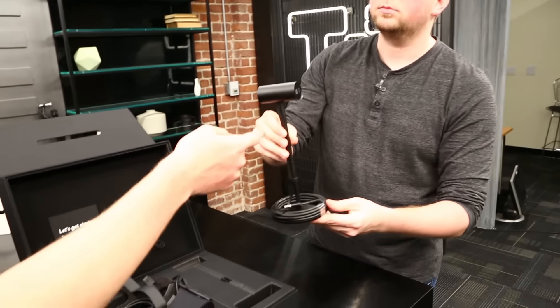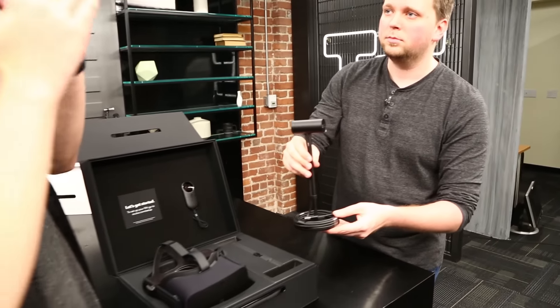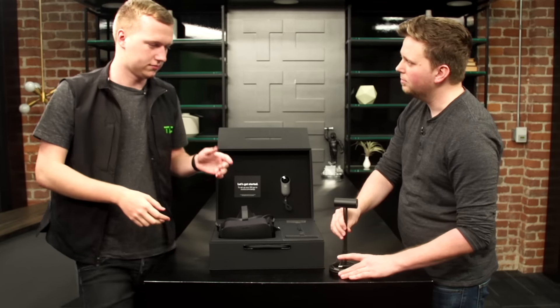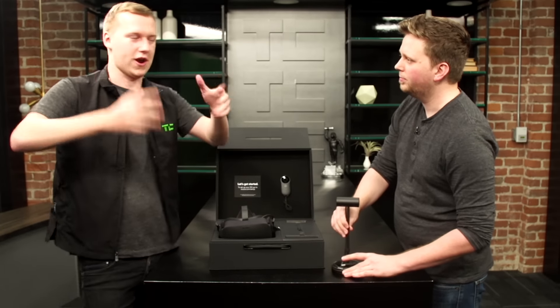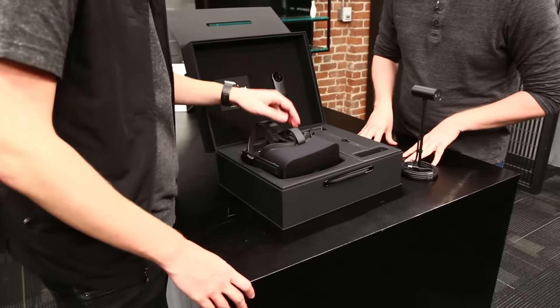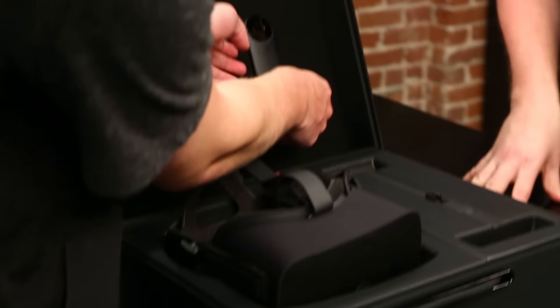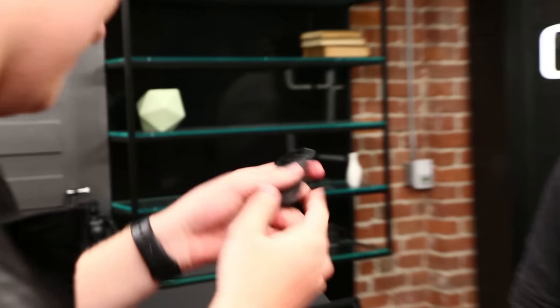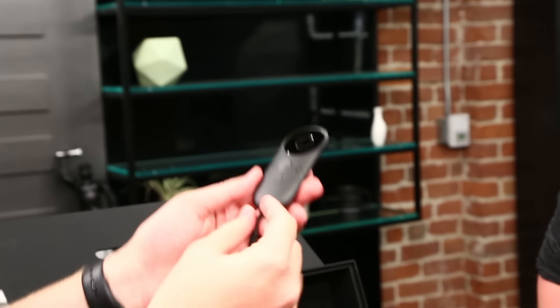That's nice. So this basically just kind of checks where the headset is oriented. And when the touch controllers come out in the next half, it'll tell where your hands are. What else is in here? So this little guy somehow already has fingerprints on it. So this is the Oculus remote — I don't actually know what it does.